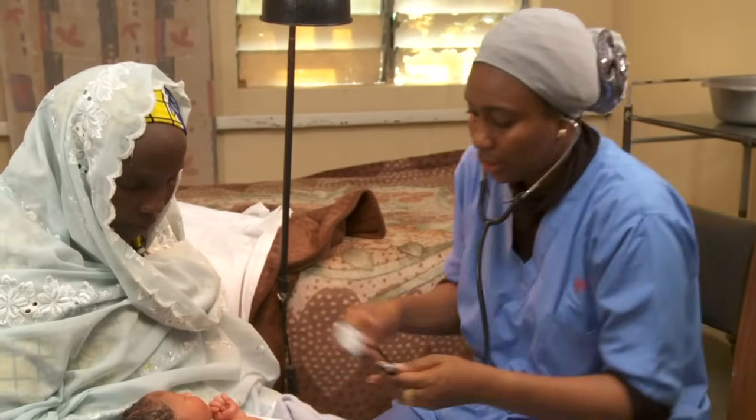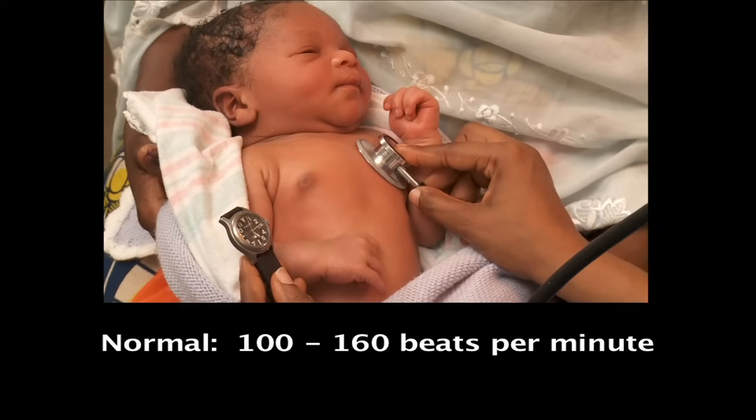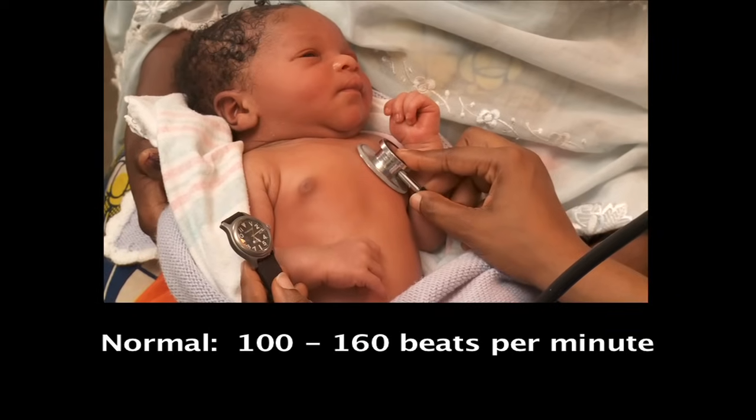Count his heart rate for a full minute with a stethoscope if you have one. The rate should be between 100 and 160 beats per minute.